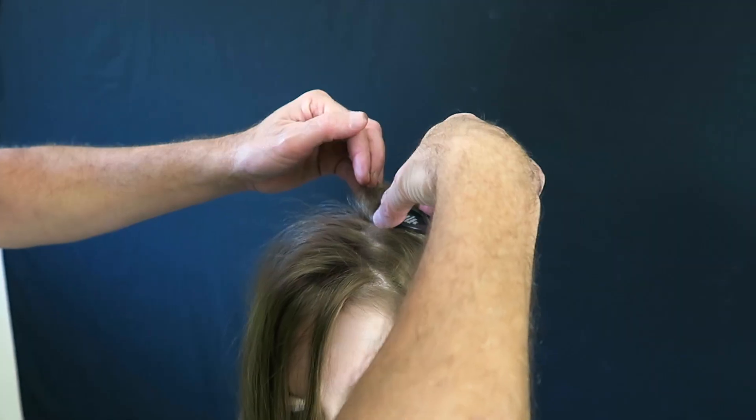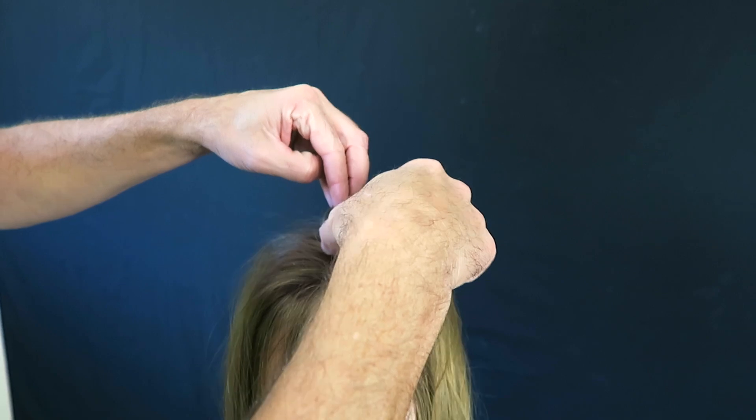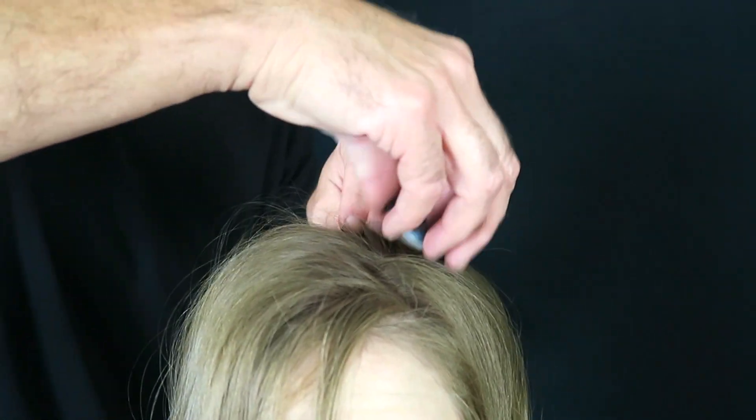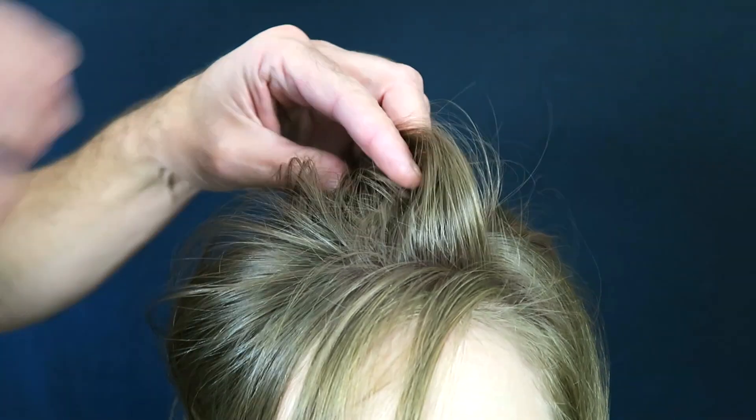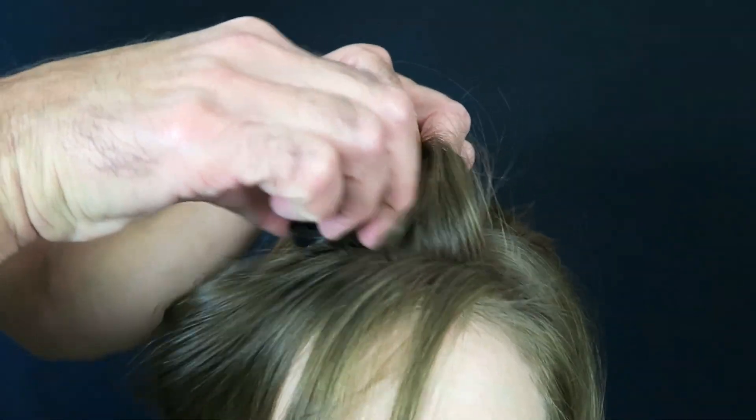This stuff is do-it-for-the-texture — it's what people use for retouching the roots temporarily. It puts incredible texture at the base. See what I mean? Feel it. It just kind of...